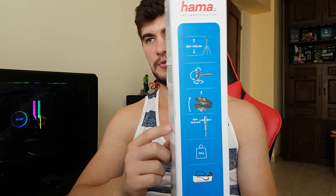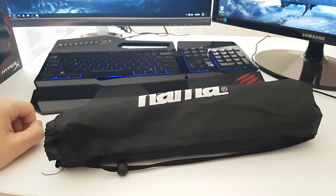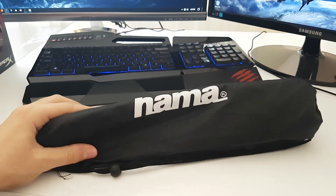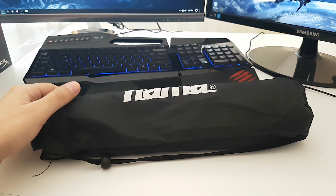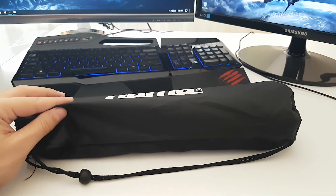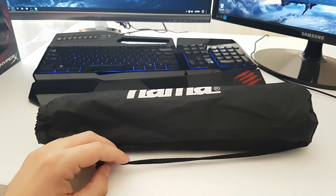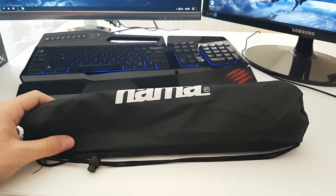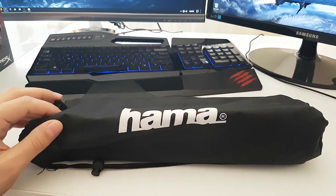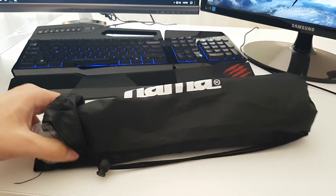So let's jump to unboxing. With this out of the box let's look more into it. Here is the bag the tripod comes with. It's really nice and simple. Not the best material but it gets the job done when you want to carry the tripod with you. Right here we can see the manufacturer again, Hama, with a copyright mark. So let's pull this bad boy out.